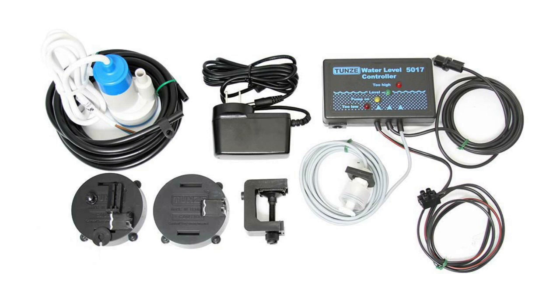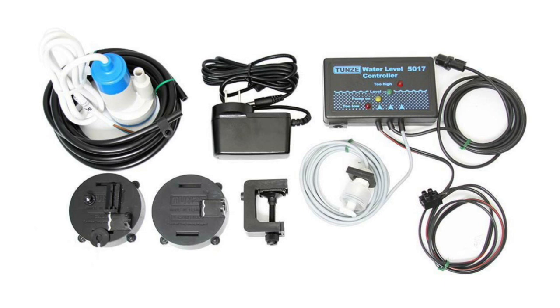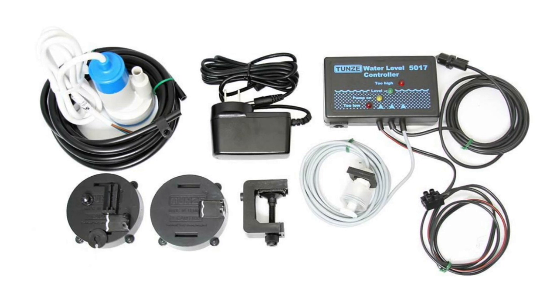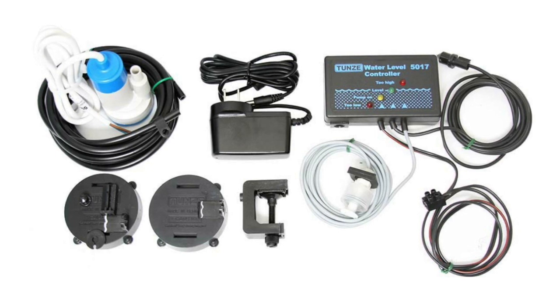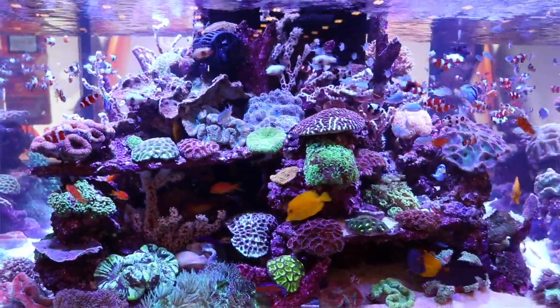Coming in at number two on the five must-have items for reef tank automation — and I had a hard time putting this at number two — is the auto top-off. Specifically, this is the Tunze Osmolator, which is hands-down the best auto top-off that money can buy. I've had one on my 220-gallon reef tank for about three years and it has not failed me — the pump hasn't even been replaced yet. It is absolutely bulletproof.